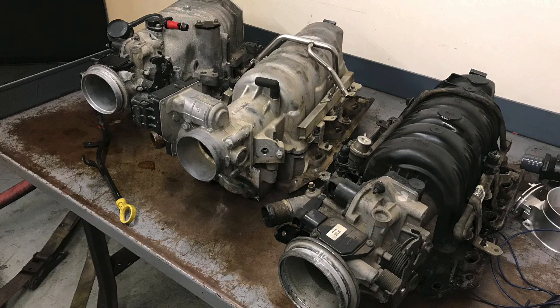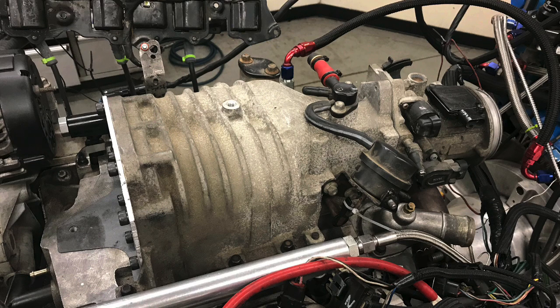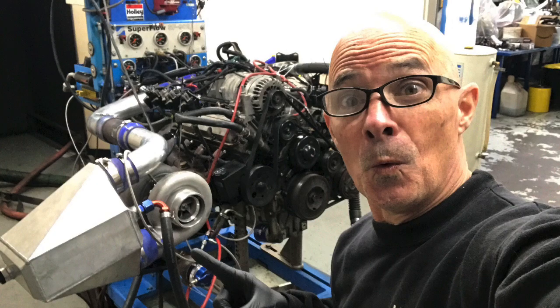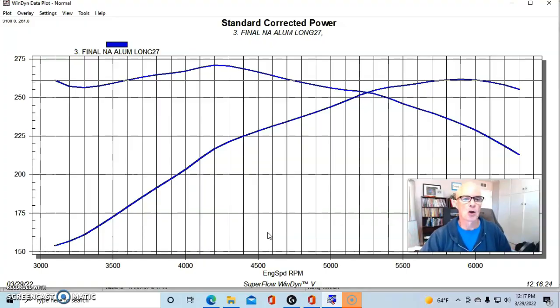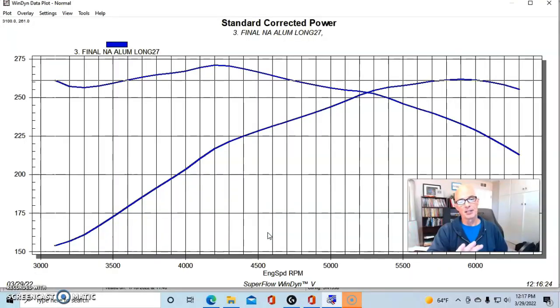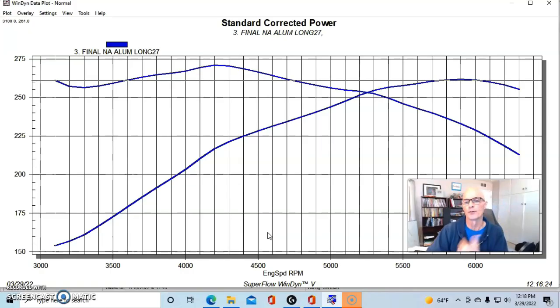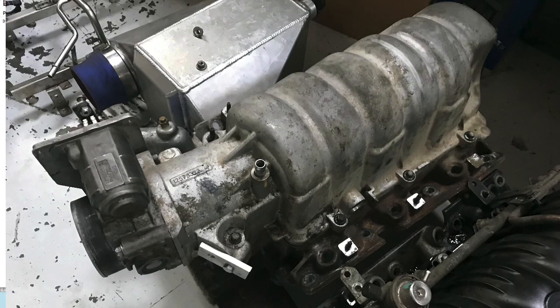Now let's take a look at the NA combination and where we started from. We tested both the late-model aluminum intake manifold with the full runner section in place, and then with the runner insert removed to shorten the runner length. I also have both the aluminum and the composite intake manifolds available if anyone's interested.